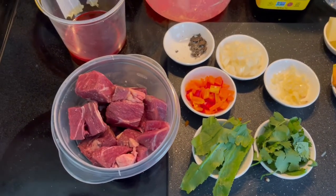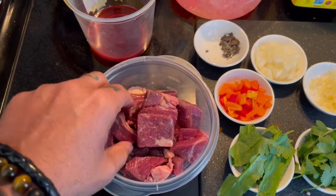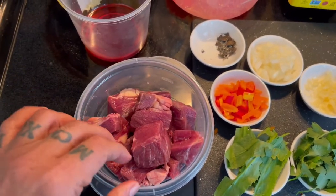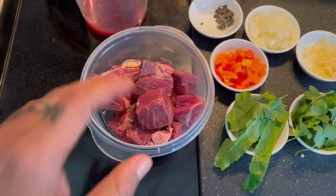Remember, if I can cook it, so can you. So let's create! Here we have bison cube stew ingredients, and I'm going to have in my description the location where I got these bison.